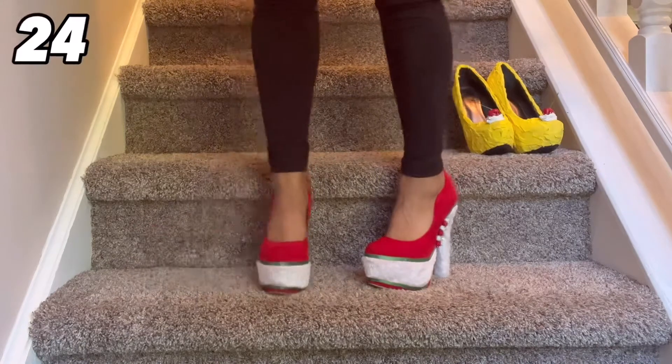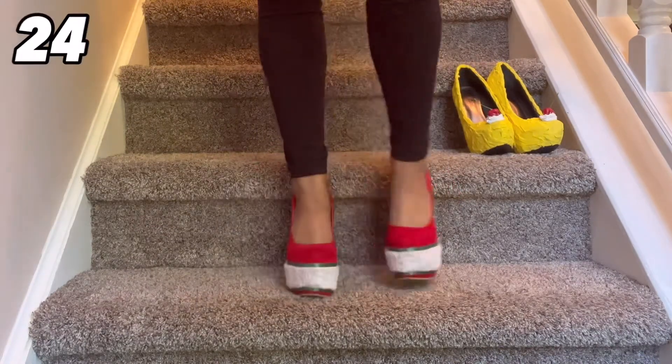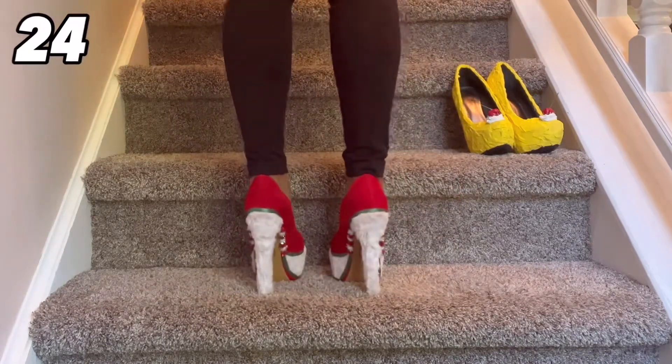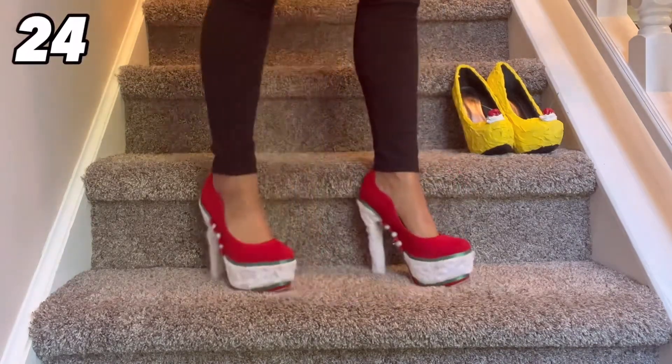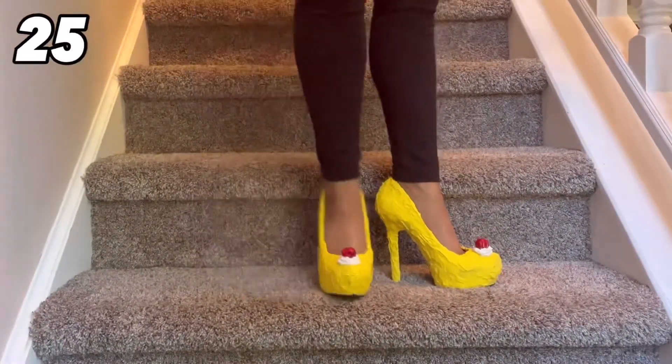Speaking of DIYs — I DIYed these ones. I call them my ugly Christmas shoes, going for the ugly Christmas sweater look but in shoe form, and I definitely think I achieved it. I get compliments every time I wear them — I think they are really, really super fun.